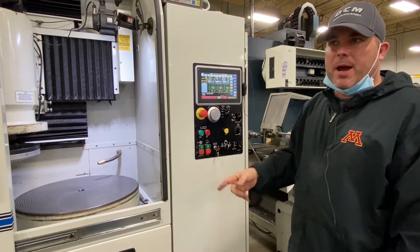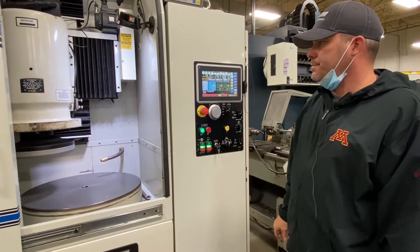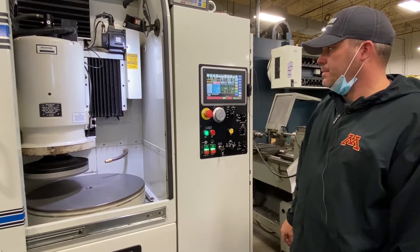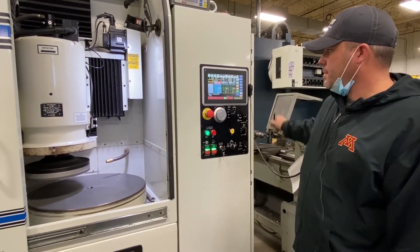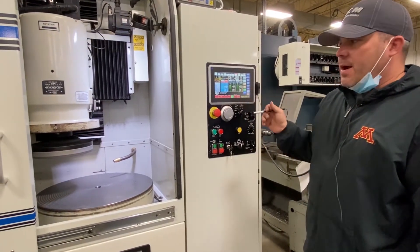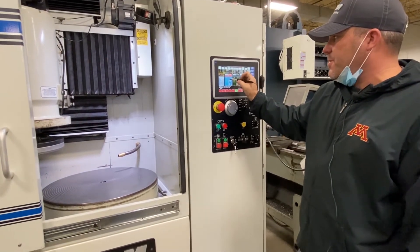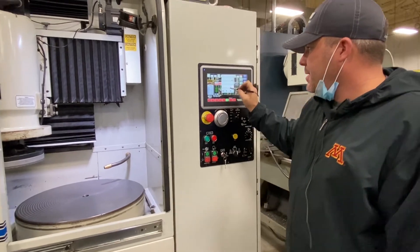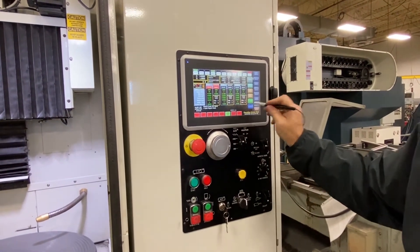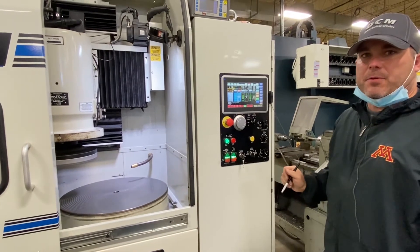I'm going to run a cycle and then show you regrind. Now let's say I don't want to go into grind two quite yet — I want to adjust something, maybe go a little further or a little less in our X position. Let's say we're going to do eight there. All I have to do is hit regrind, and it's not going to move into grind two. When I hit go again, it's going to take me back through grind one.